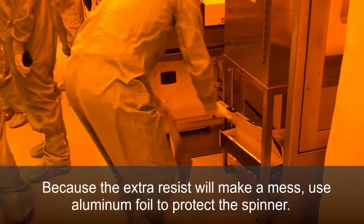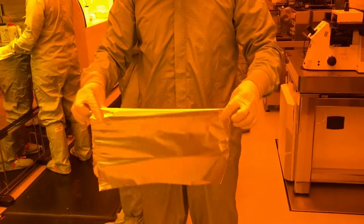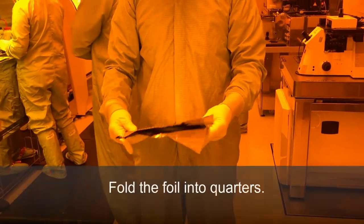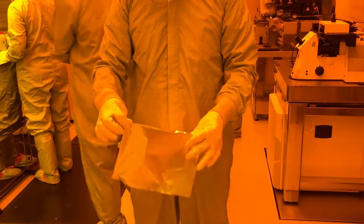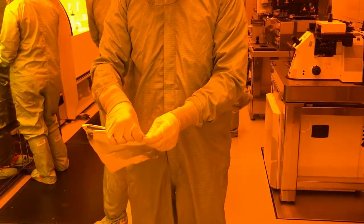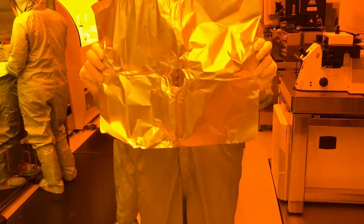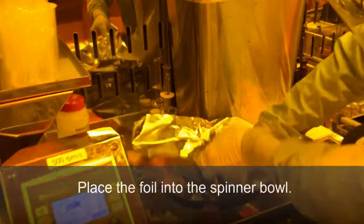Because the resist will make a mess, use aluminum foil to protect the spinner. Fold the foil into quarters and rip a small quarter section from the foil. There should be a hole in the center of the foil. Place the foil into the spinner bowl.